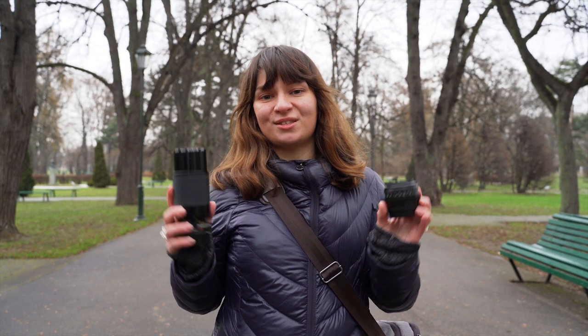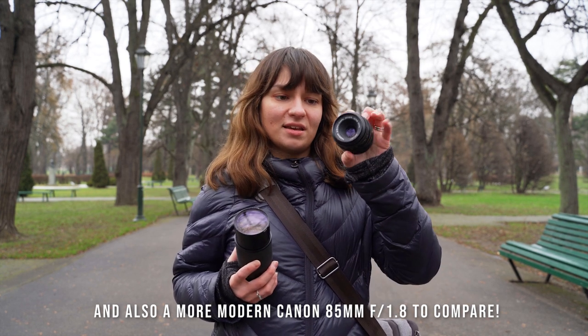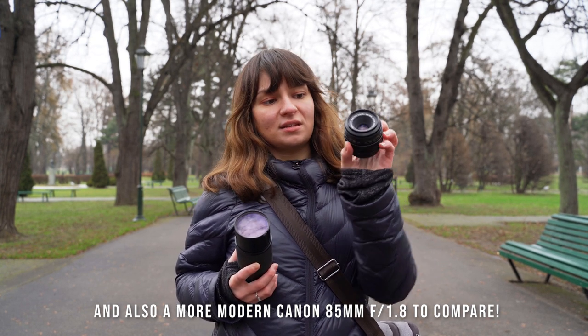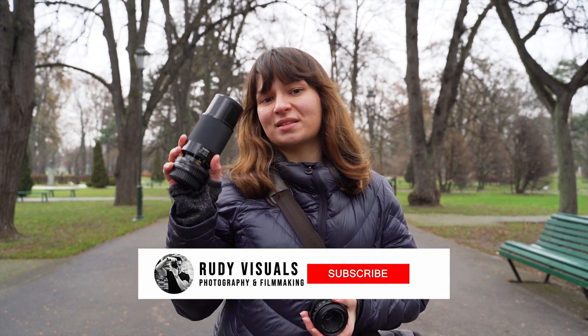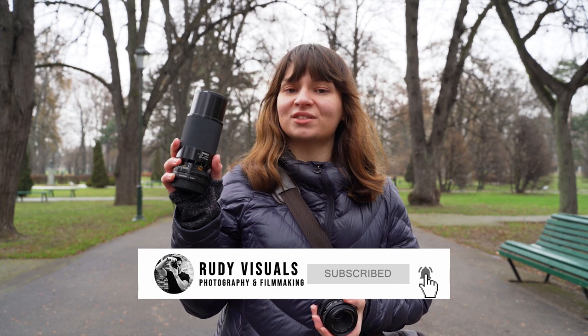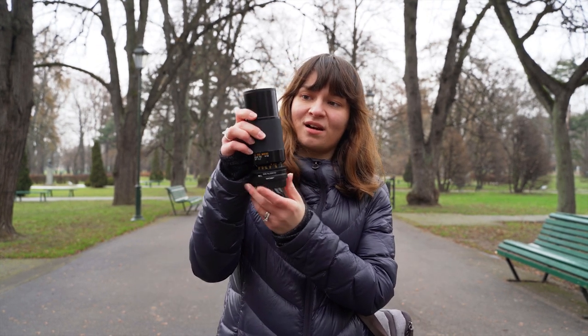So today we are going to be using these two vintage lenses. This one is a Zeiss Jena Tessar — it's a 50 millimeter lens, f2.8, and it has amazing bokeh. The other lens is a zoom, the Tamron, 80 to 210 millimeters. I actually found it ages ago at a car boot sale.